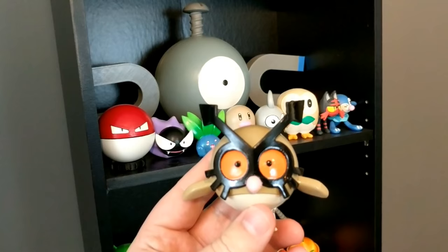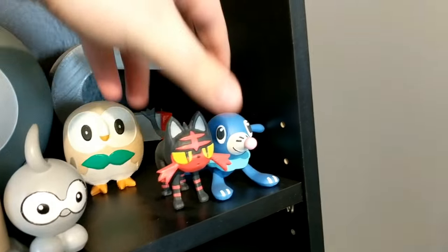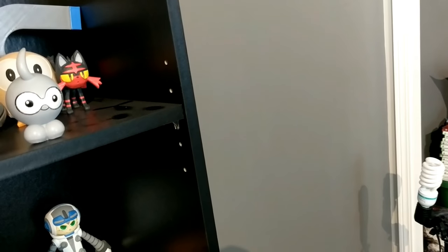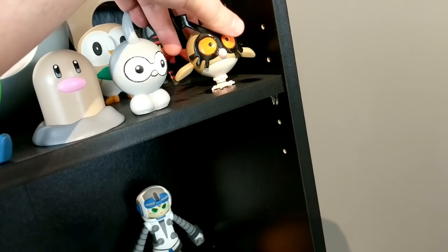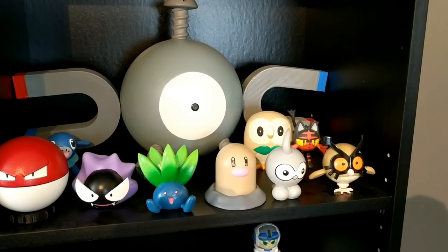Well, my Pokemon shelf is pretty full, so we're going to need to readjust a little bit. I think it's time for these Sun and Moon starters to move back — they were my first ones and they've been here for a while. I'll throw Hoot Hoot right there. I think it's looking good.